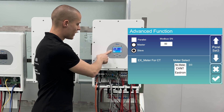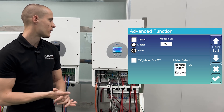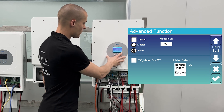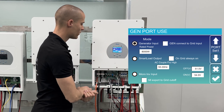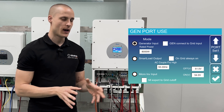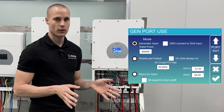Here is the last function, the X meter for CT. This option needs to be checked if we are using an external current meter such as a smart meter instead of the factory clamps included in the package — we need to specify the make of the smart meter. We don't need to worry about the gen port or the smart load output for a simple grid-tied system with reverse power; leaving them at default factory values will ensure everything works perfectly.